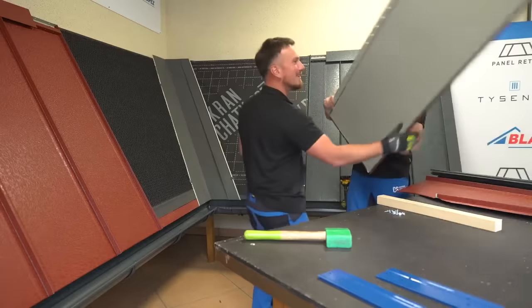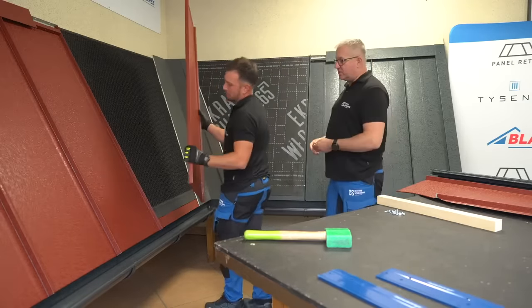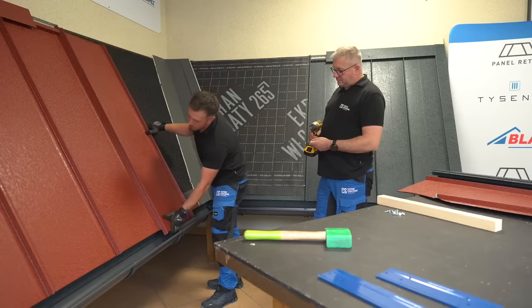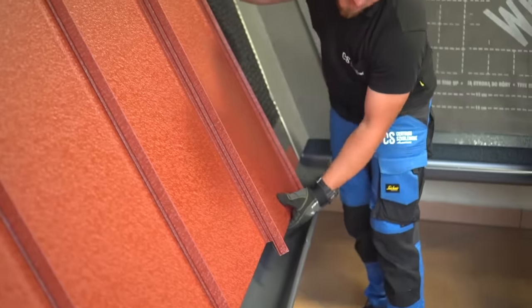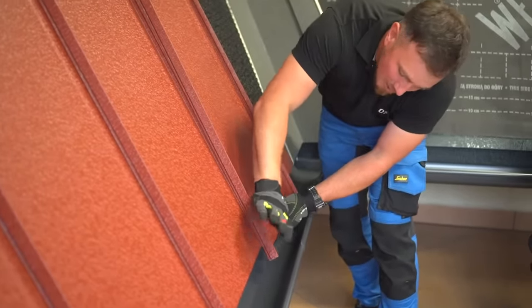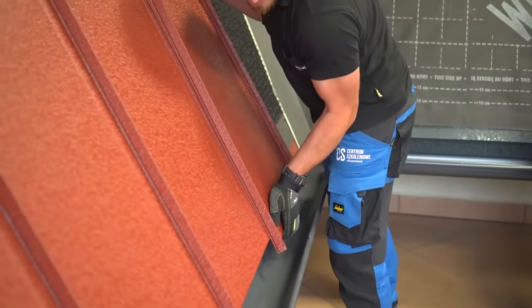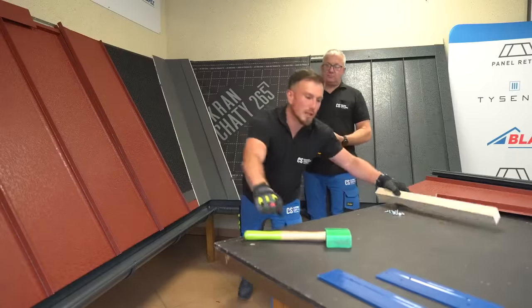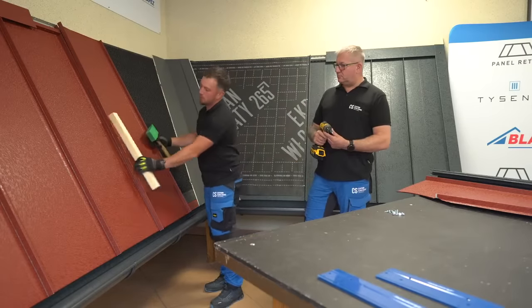When installing a roof, align prepared panels with the previous panel's upstand without closing the click mechanism. The panel needs to be lower than the previous panels in order to catch the lip of the eave strip edge. Then click in the bottom first 20cm of the standing seam and push the panel upward to position it until it is aligned. Now close the rest of the standing seam by clicking upwards, pressing it down by hand or hammering it down gently with a rubber hammer and a timber batten as protection for the coating.